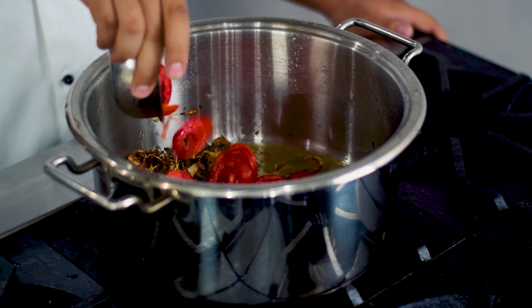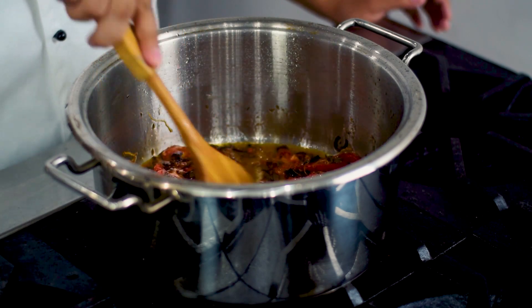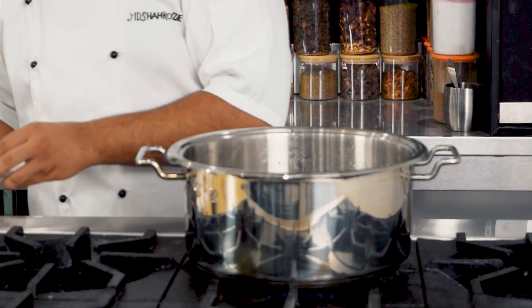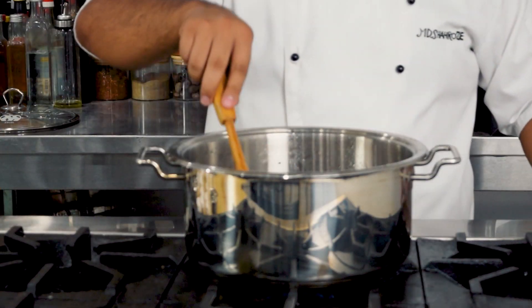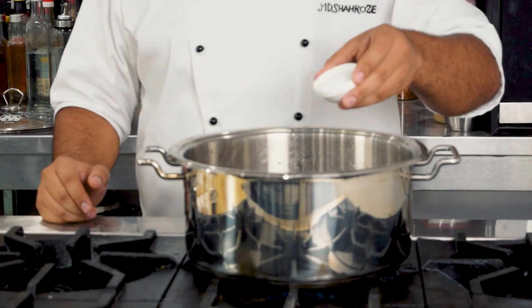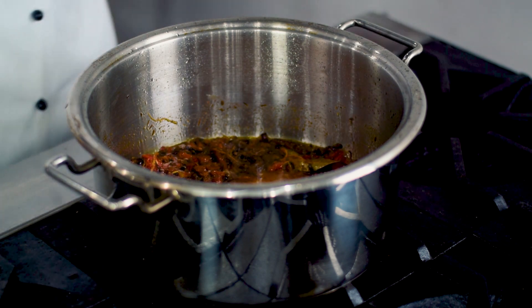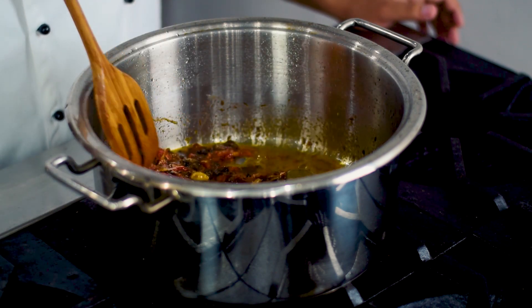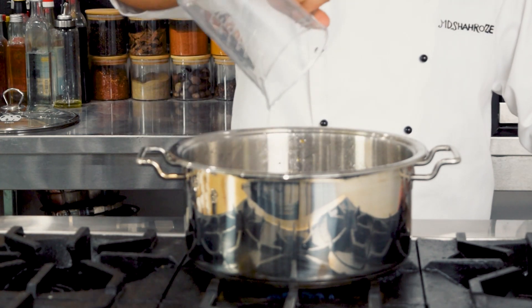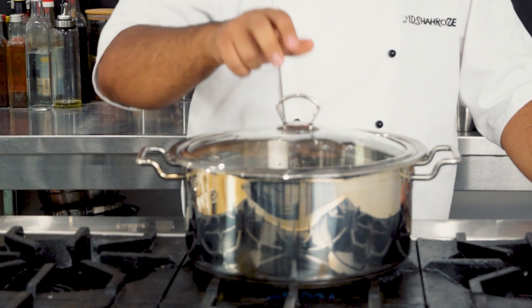Then hum isme tomato slices add karenge aur achhe se bhoon lenge. Then hum isme mandi spice add karenge one tablespoon aur ise achhe se mix kar lenge. Then salt one tablespoon add karenge aur achhe se mix karenge. Then hum isme water add karenge one liter, aur lid deke boil aane ka wait karenge.